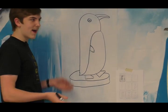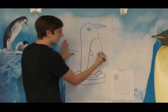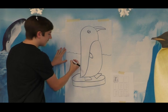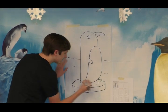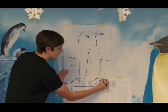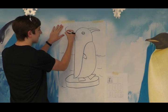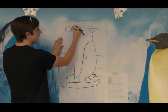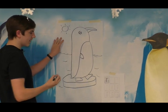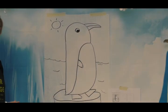And then next, you're going to draw a background. So we're going to draw a little sea back here. Put some little waves in the sea. And then next, we're going to draw a little sun in the corner. First, you're going to make a circle, then you're going to make little lines coming off of it. And then fill it in. And there's your penguin.